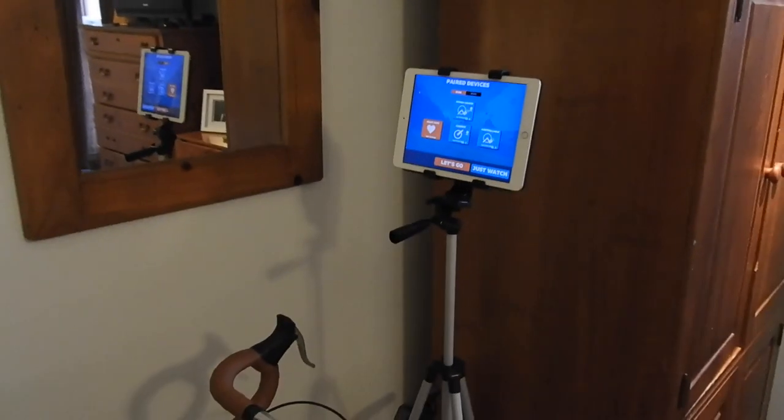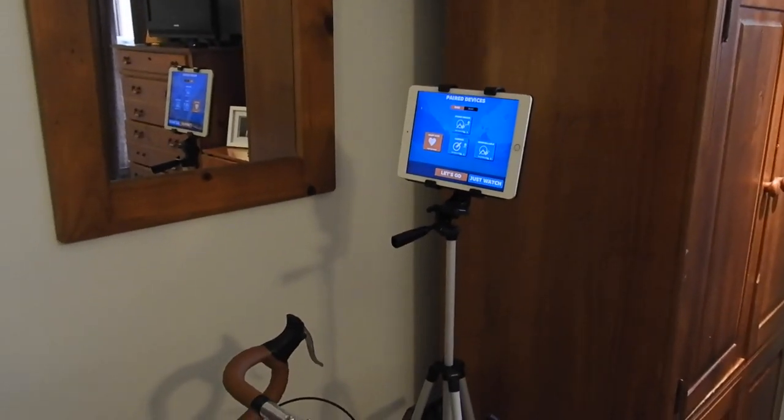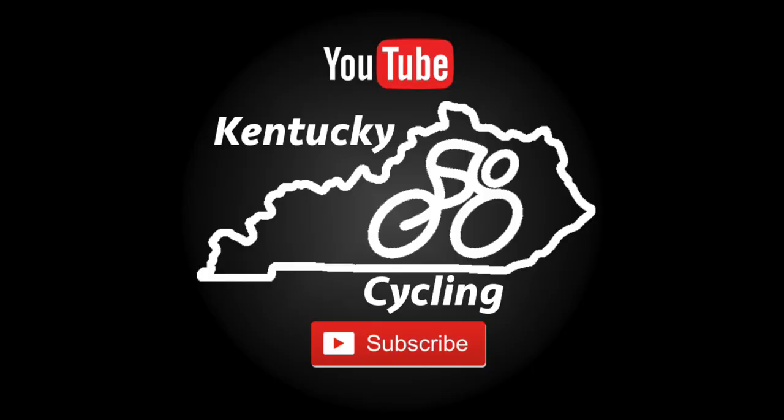If you've got any questions, please leave me some comments below and I'll be happy to respond to them. As always, please like the video and subscribe to the channel. Thanks.